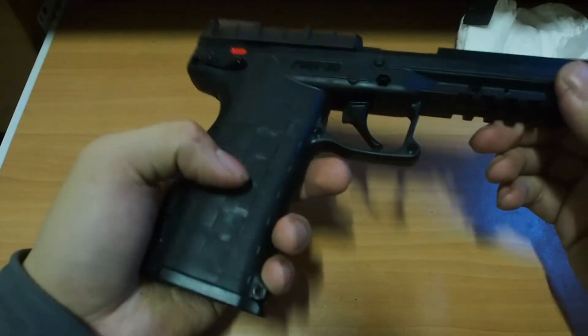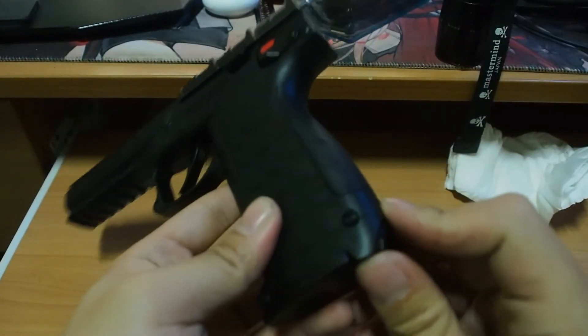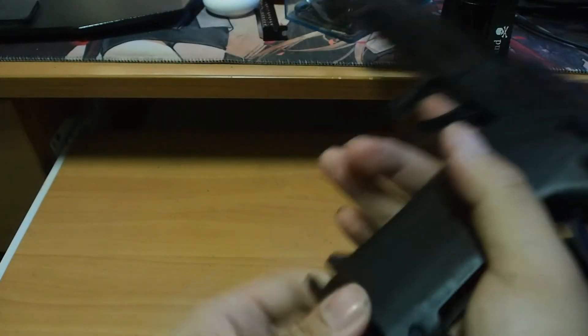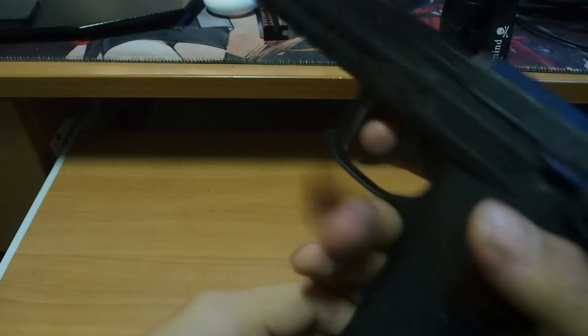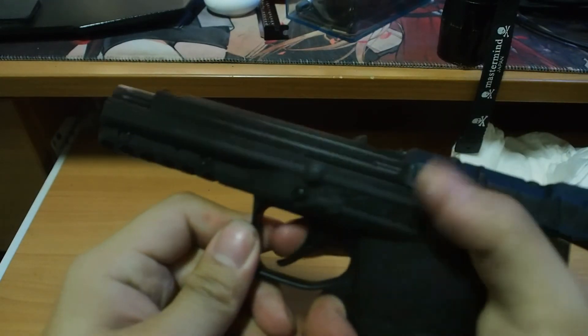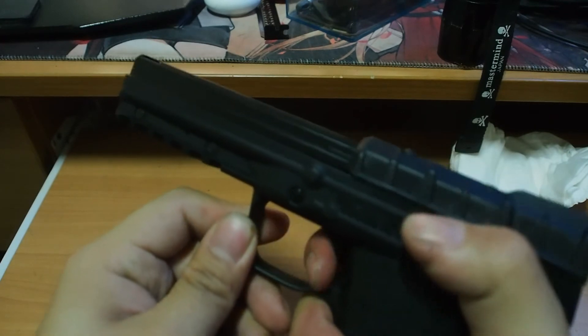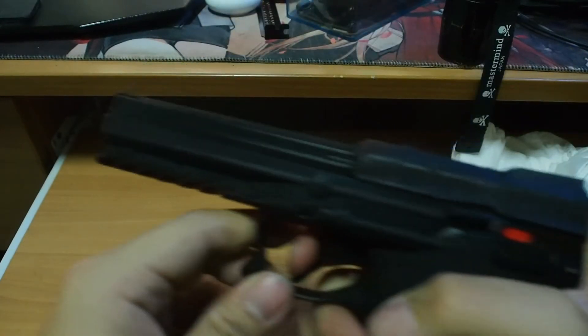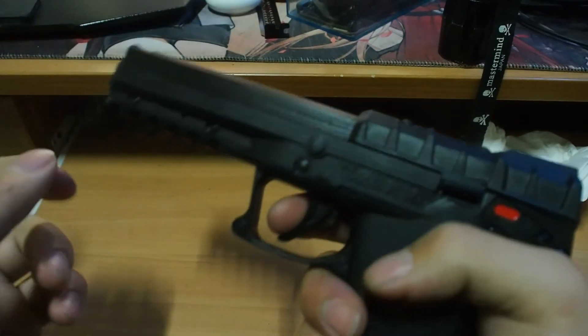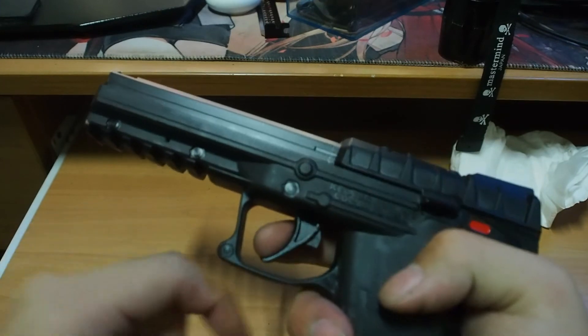It's also leaking — you can hear it, right? Let's just take a quick review. The CO2 cartridges load in here and there's the magazine. Gotta shoot it before it leaks out all the CO2. Slide — at least it's functioning very smoothly, but it's leaking so I still cannot play with it at all.